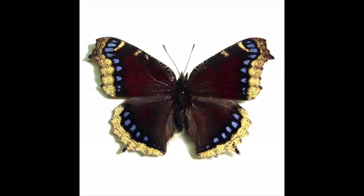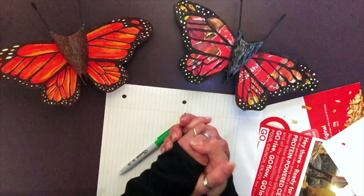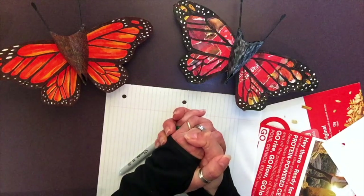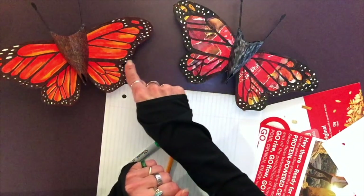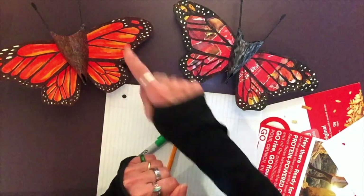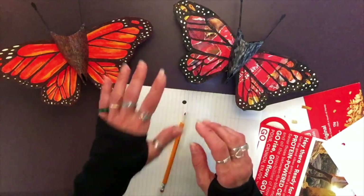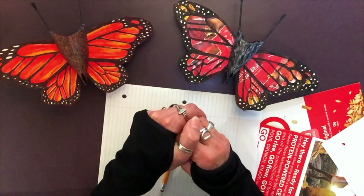Did you know that mourning cloaks overwinter as adults and they're the first to emerge in the springtime? So if you're lucky, you might actually get to see one now. If you want yours to resemble any of those particular butterflies, pay special attention to wing shape, the pattern, and the colors so that yours will absolutely resemble the one you've decided to create.